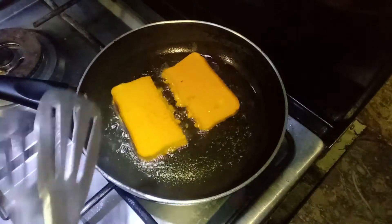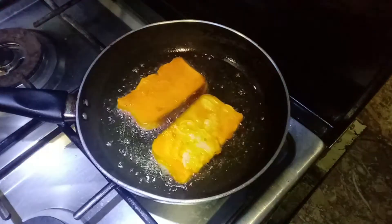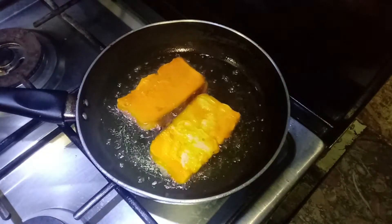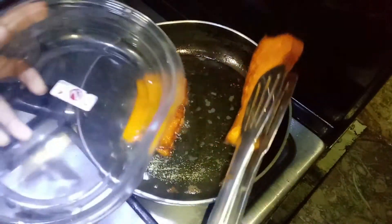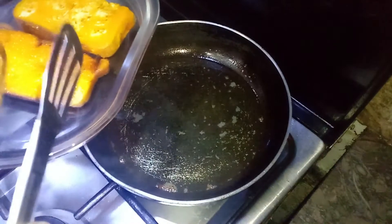We will add the bread into the pan and fry them.